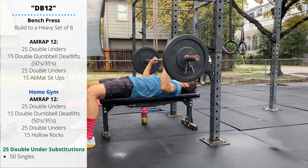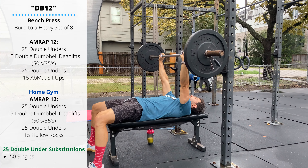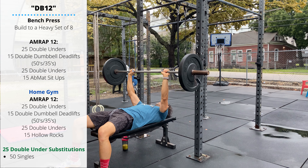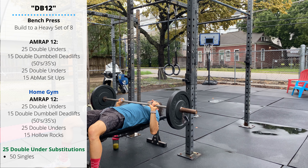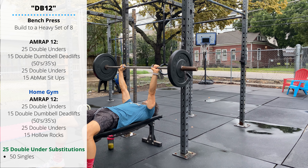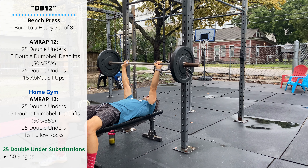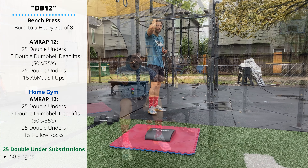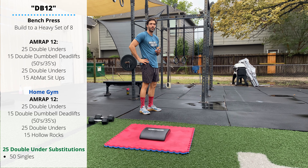For the bench press range of motion, the barbell touches the chest right around the middle of the ribs, then press back up to extension. Make sure you keep those thumbs wrapped around the barbell for safety, and have a spotter when you're going for that heavy set of eight in case you reach failure.